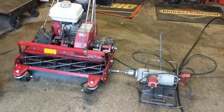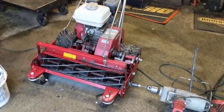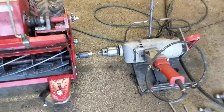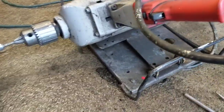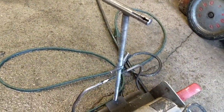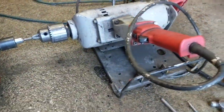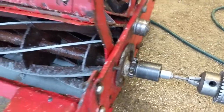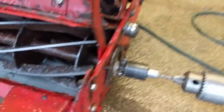Hey guys, Machines and Mel here. I just wanted to show you real quick how I backlap my TrueCut Reel Mower. It's a pretty straightforward setup. What you do is you get yourself a big drill like this and make a base bracket for it so that it'll stand next to your mower. This one's adjustable so I can turn this and it'll actually move up and down the drill and set itself to different heights for my different reel mower sharpenings.